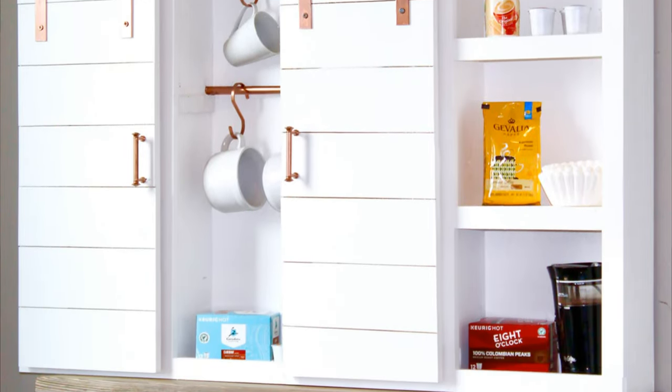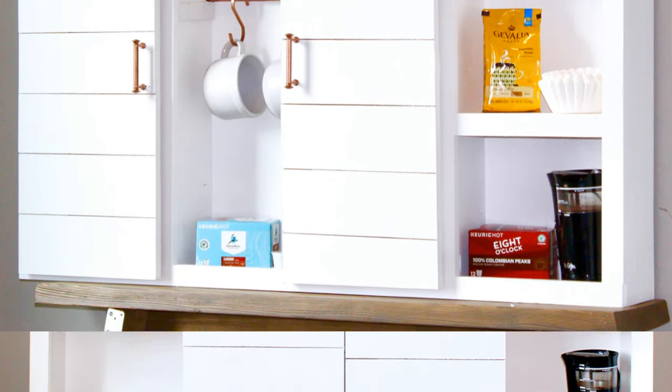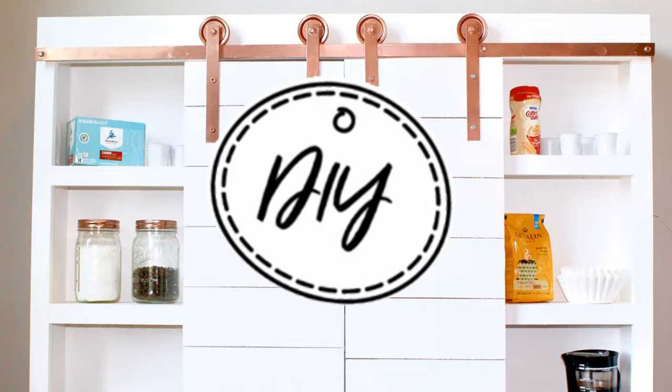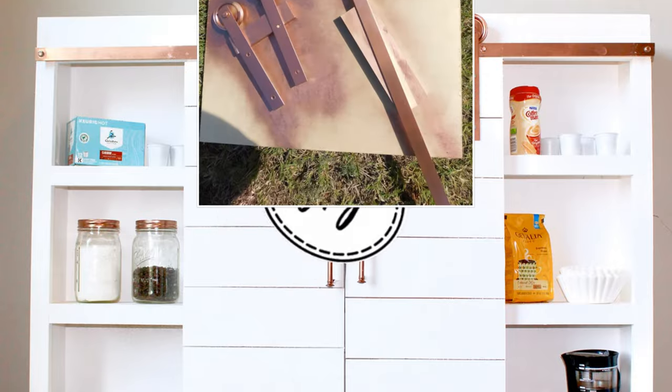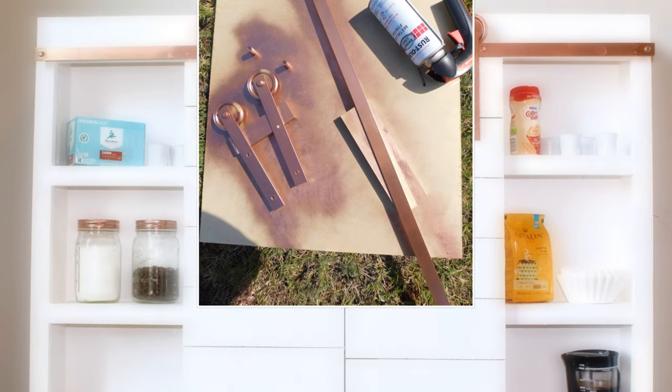A special thanks to our friends at Ryabi Nation for providing the step-by-step tutorial. Now let's talk about the piece de resistance — the metallic barn door hardware. You know what they say, if you can't find it, DIY it. So with a little Rust-Oleum magic, we've got copper pipes and door pulls so shiny you'll be blinded by your own brilliance.